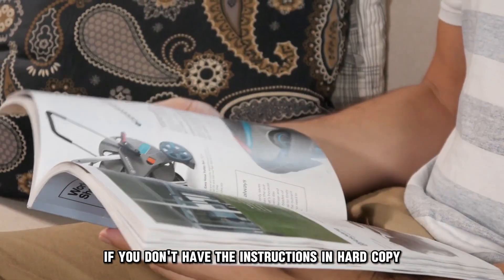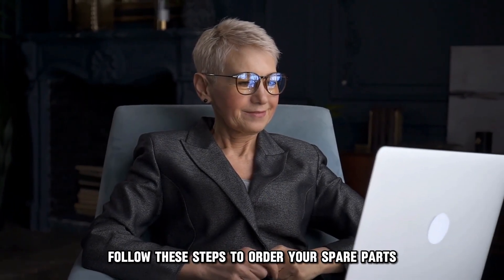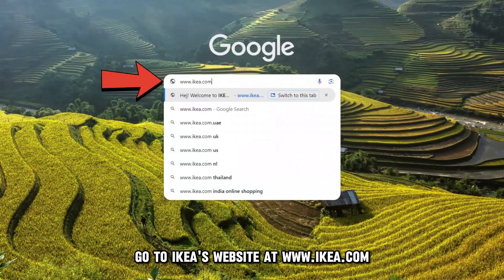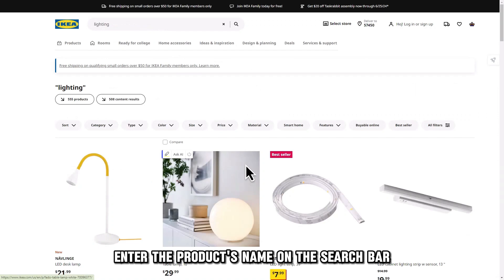If you don't have the instructions in hard copy, follow these steps to order your spare parts. Go to IKEA's website at ikea.com and enter the product's name on the search bar.